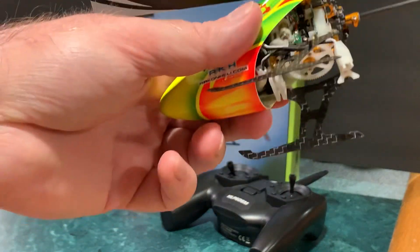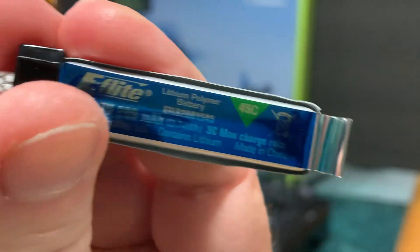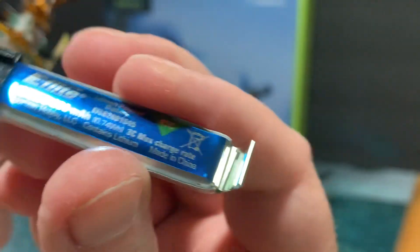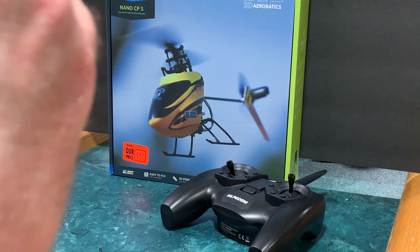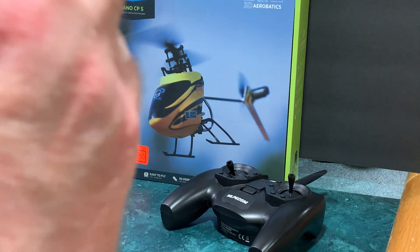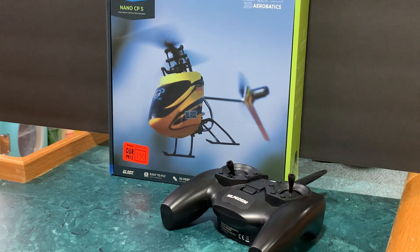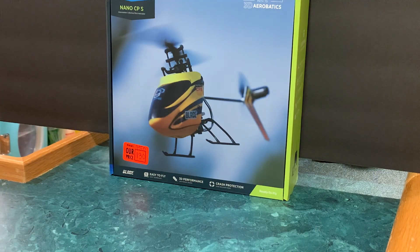Now we'll throw a battery in. This is an E-flight 200 milliamp 45C — it's an old battery, so I need some new batteries. I think that would help my issues with this thing. We'll power it up — it's on hold. This is the ready-to-fly model, so that's why I'm running the included transmitter. I need to bind it to my DX7S at some point.